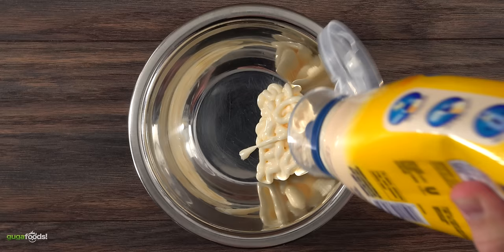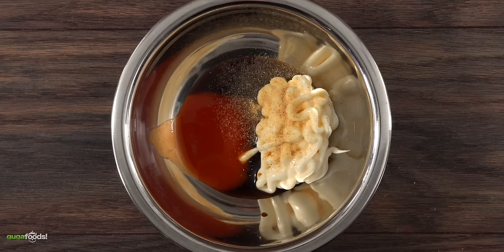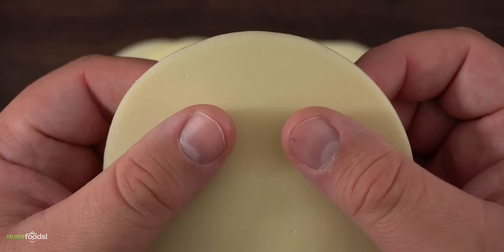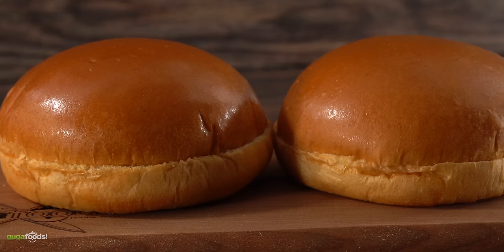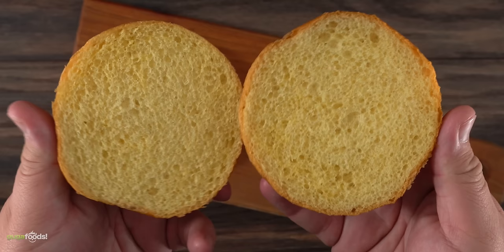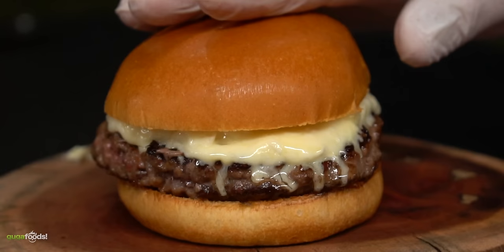For the sauce I also decided to do something special. I started off with a little bit of mayo followed by Worcestershire sauce, Louisiana hot sauce, garlic powder, and freshly ground black pepper. Mix it well and your sauce is done. And of course we're not gonna use American cheese — I went with provolone. For the buns I'm going to be using my favorite, which is brioche. I've already shown how to make these buns at home, so check the description down below. They are easy to make and it is my favorite.